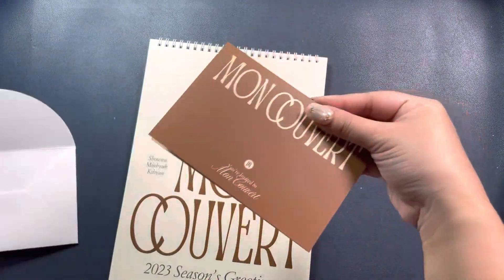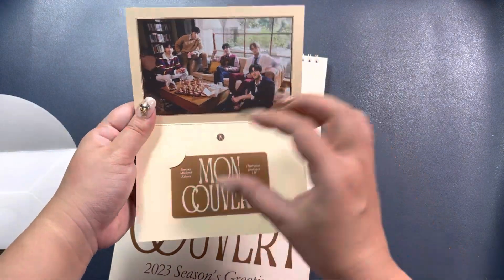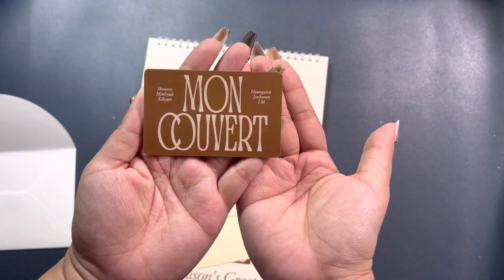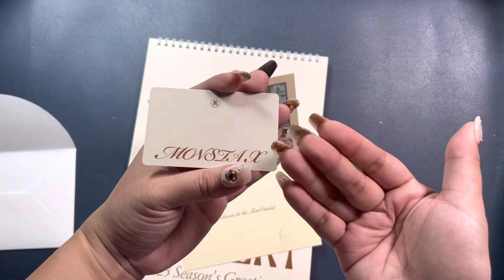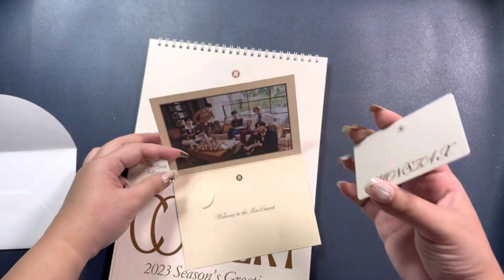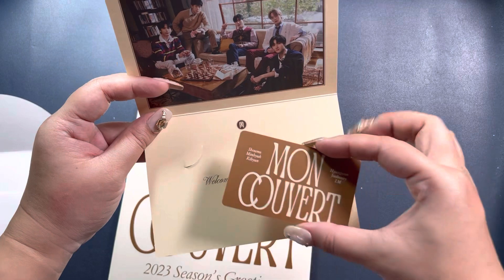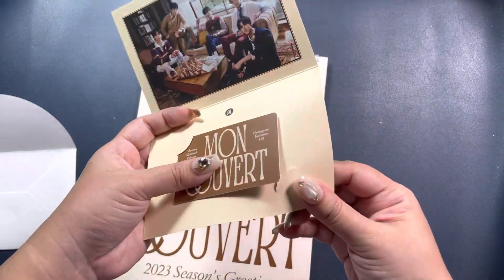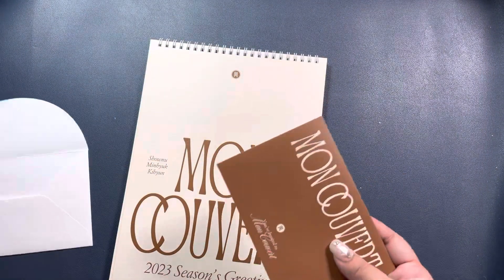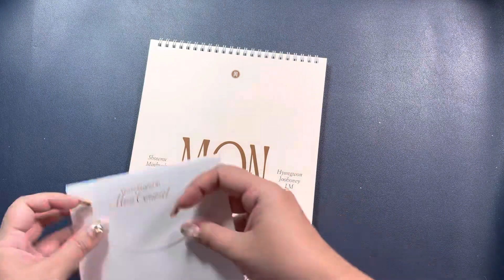You do get a VIP card in here — that's what the VIP card looks like. There is no QR code at the back. A really nice group photo there, welcome to the Moncloset.